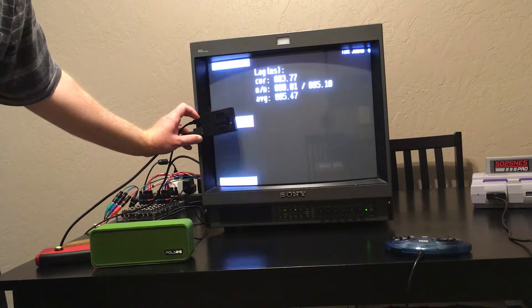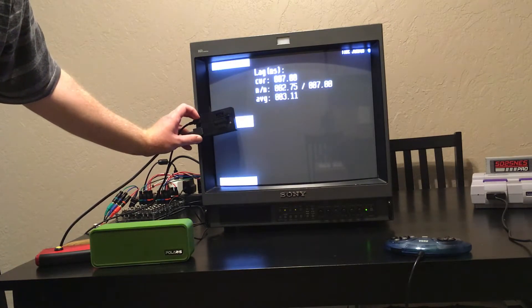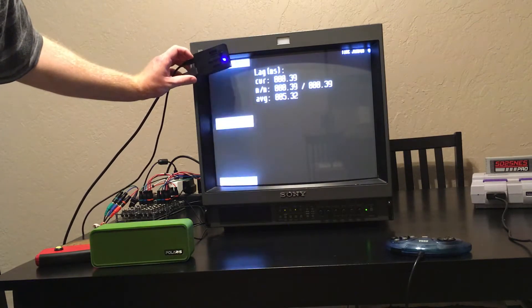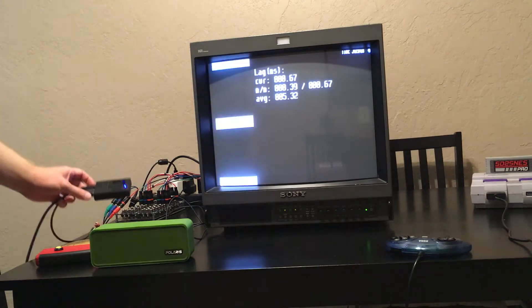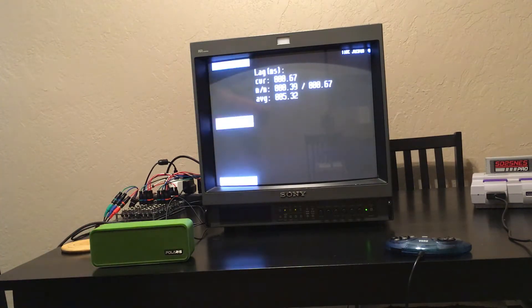I think it's so low that it's tough to get an accurate reading. Typically, 16 milliseconds is one frame of lag. So that's how you measure the latency on a CRT, which is basically zero.